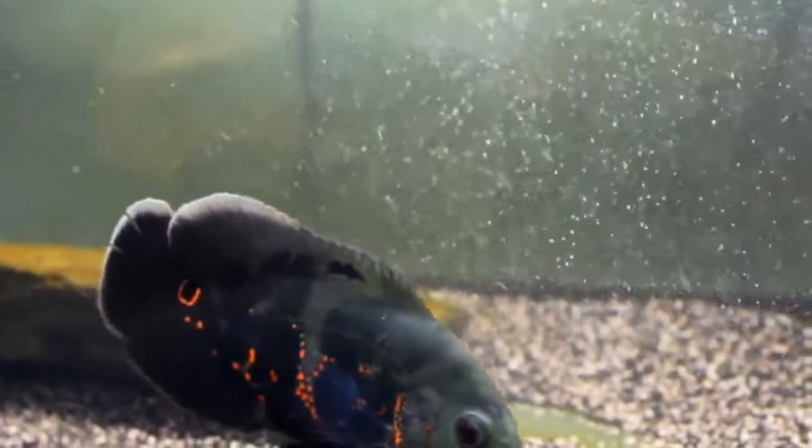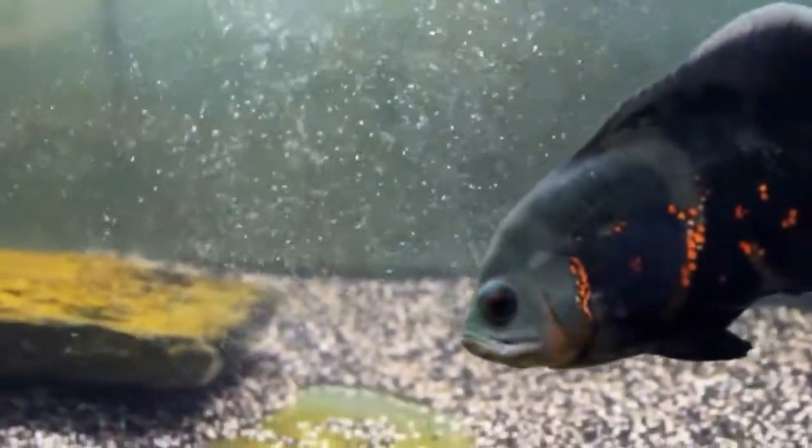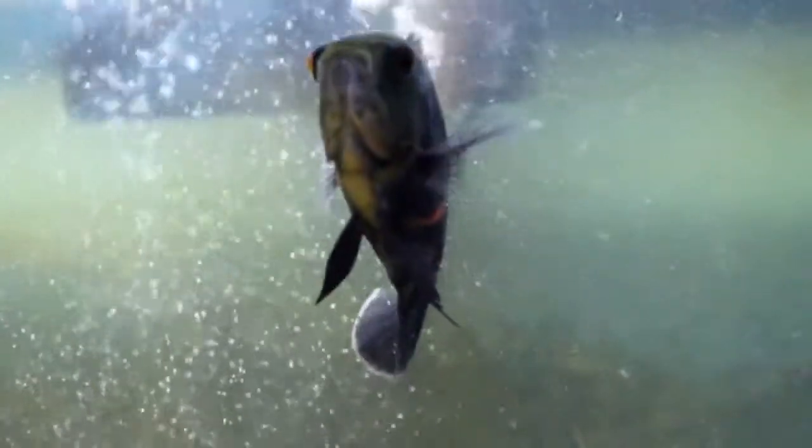Speaking of food, what do you feed them? I feed mine Hikari Cichlid Gold — the one in the red package. That's just the best thing I've ever fed them. I have three of them and this is just my smallest one. It keeps their color; they don't lose color when you're feeding them that, which is great. Make sure to supplement their diet — that would be the staple — with things like bloodworms, other types of pellets from Hikari, stuff like that. Not feeder fish; they're not very good for them unless you quarantine. If you must feed feeder fish, quarantine them first.